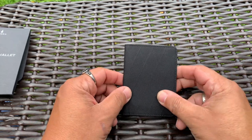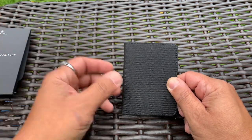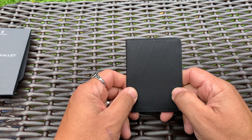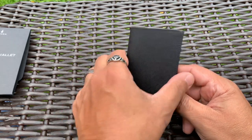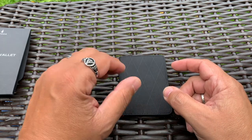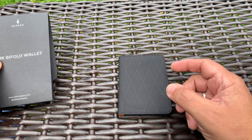Here we have the ARC Bifold Wallet. Alpaca asked me to specify a little bit more about this — it is being confused with the ARC Bifold Passport Wallet, which it is not. This is just the wallet version. The Passport Wallet is absolutely different and it's a bit bigger.